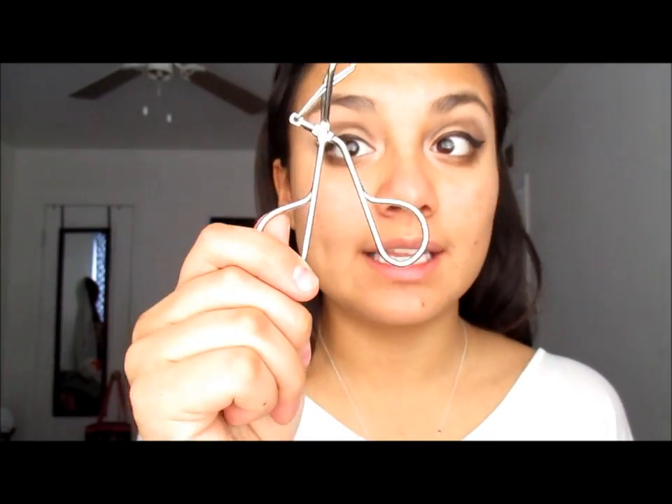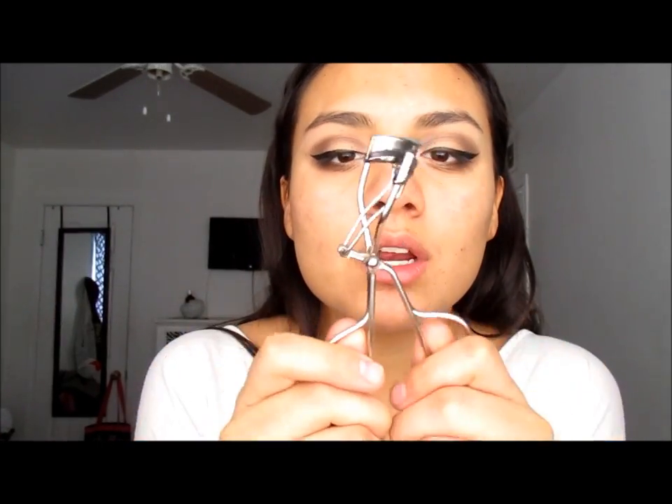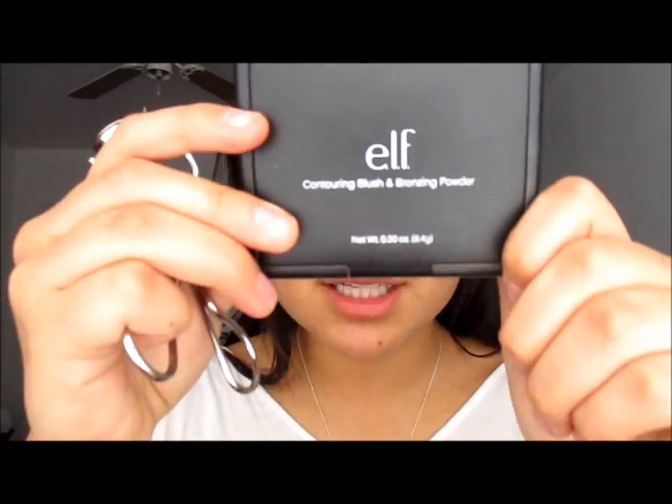This mascara is by e.l.f. If you know what e.l.f. is, it is the cheapest — I got this for a dollar. At Sephora you'd pay $10, but for a dollar it works so great. e.l.f. products are fantastic. My contour blush and bronzing powder are e.l.f. too — only $2 and it works great. It might be cheap but it works, I promise you. I wouldn't suggest something that doesn't even work.